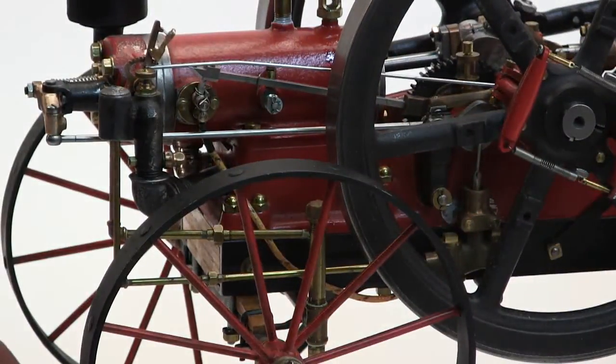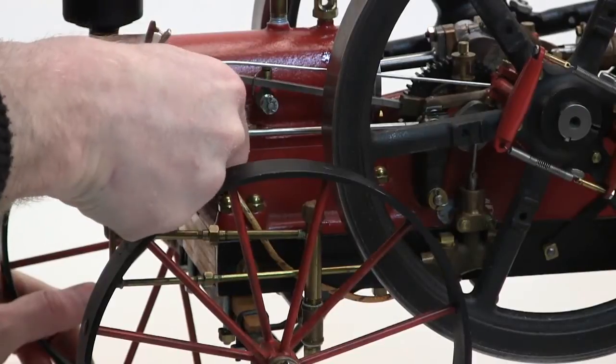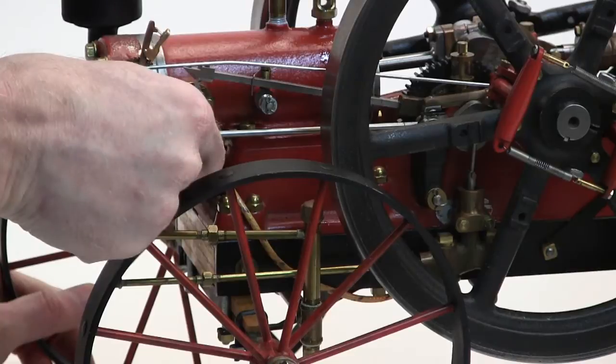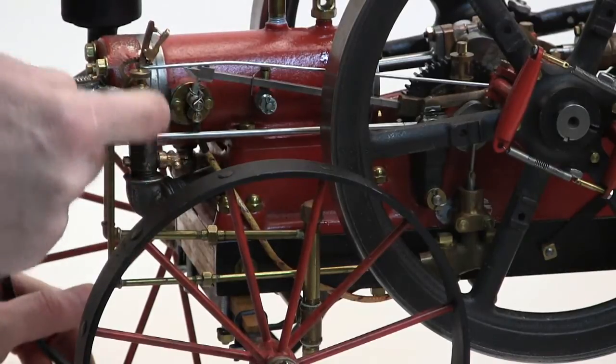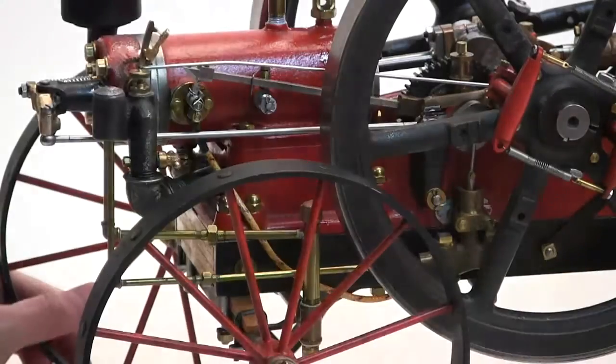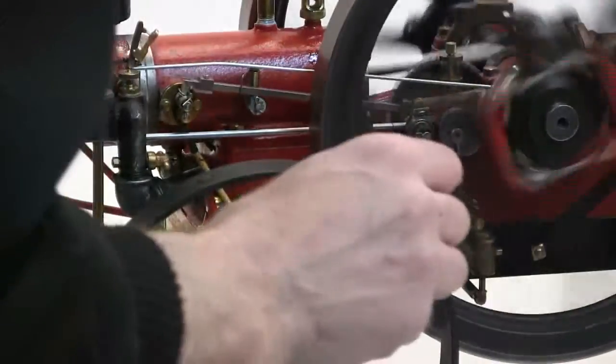When starting it, totally choke it. There's a little lever on the side of the mixer — turn it perpendicular to the intake — then turn the power on and give it a few flips.